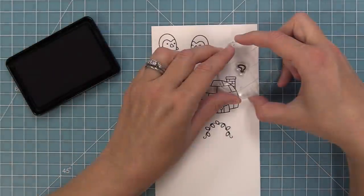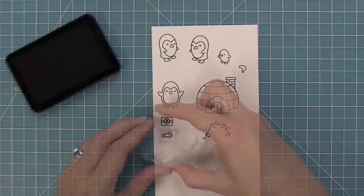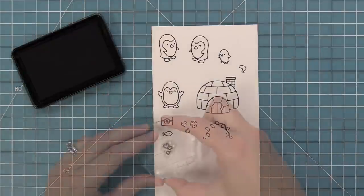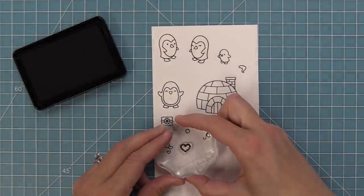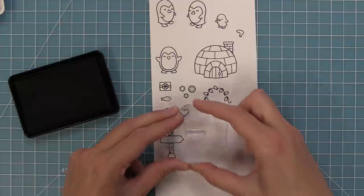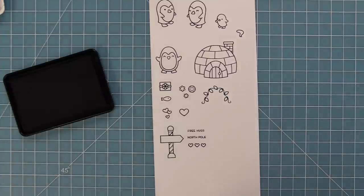We also have a little smoke that can come out of the chimney and some fun accessories — a little present and a fish, which is of course a perfect present for these penguins. We have a little trio of snowflakes to help set the scene, and little hearts that are cute between the penguins but also work really well as smoke coming from the chimney. Then there's a larger heart, a cute little sign, and icons that fit in it: free hugs, North Pole, and a trio of hearts.